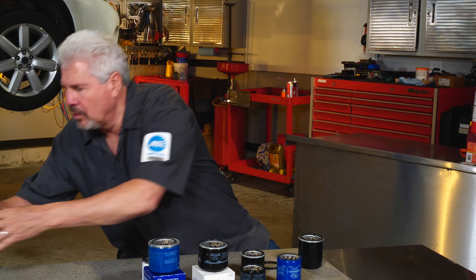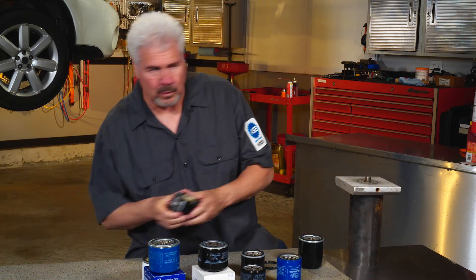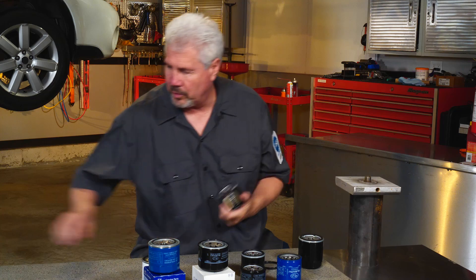The P-style seal is different. You want to completely compress the rounded part of the seal, and to do that you have to screw in the filter all the way to where the housing touches the base. Let me show you — I've got a mounting plate here and a cutaway filter to show where the seal is going to be.